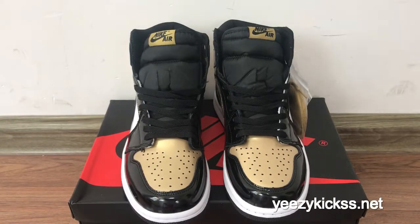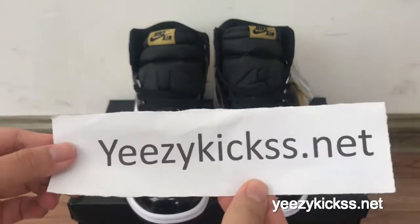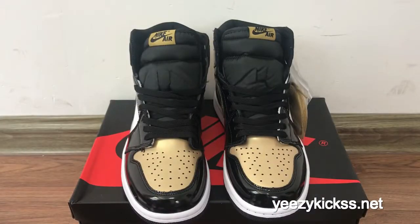Hello, what's up YouTube. This is Lisa from easykicks.net, my website. Today's review is to introduce our new Nike Air Jordan 1 Gold Troll new arrivals.